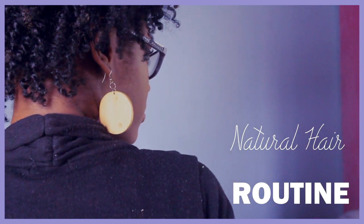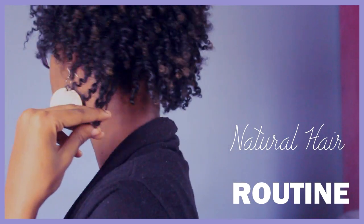Hey guys, today's video is just going to be me showing you my hair routine. It's actually a collab with King Yadi, so I'll leave her information in the description box so you can check out her video.